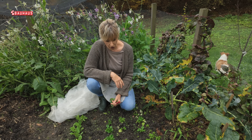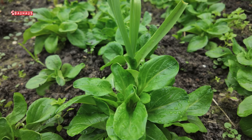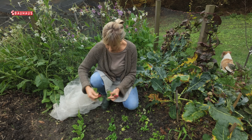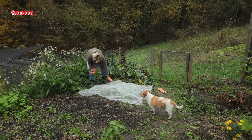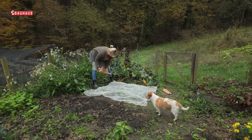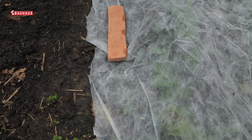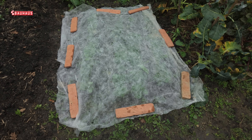Sada ću zaštititi ovu gredicu s laganom termofolijom. Ovdje raste matovilac i krasne rotkvice. Jednostavno ću iskrojiti tkaninu po veličini gredice, lagano prekriti biljke i obavezno sa strane na bočnim dijelovima opteretiti — ili s kamenjem, ili sa starom ciglom, sa bilo čim. Bitno je da tu tkaninu ne odnese vjetar i da ona lagano stoji preko tih biljaka.